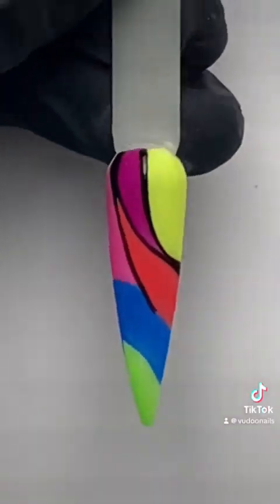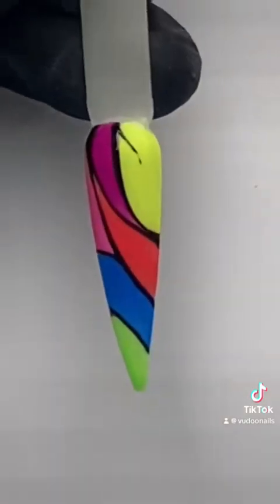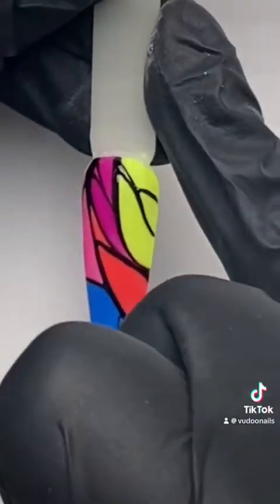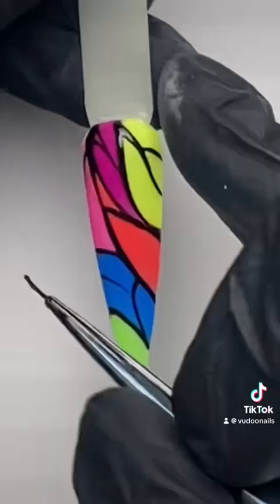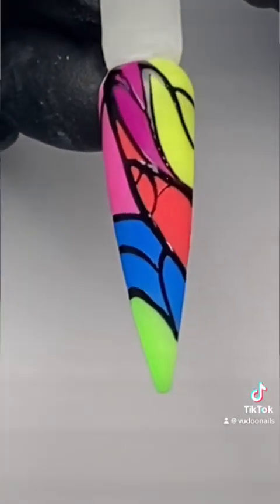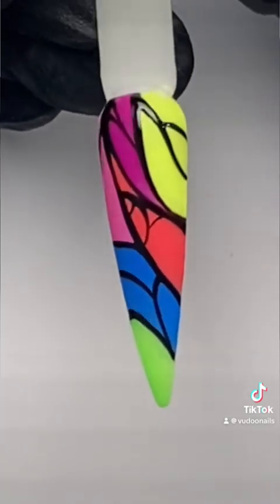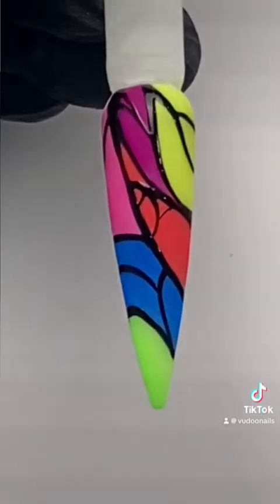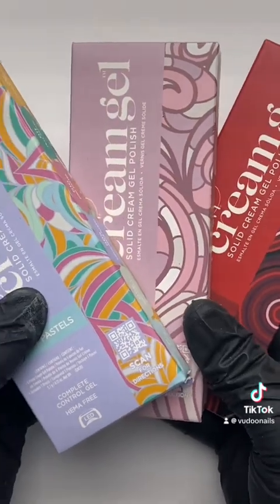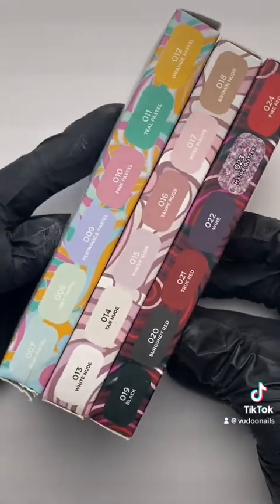Most of the time when using neon colors you're going to need to have white underneath as a base, but with the Gelish Cream Gel, we did not — the pigments were strong enough and it was not necessary, saving you a layer and some money. After applying the black Art Form Gel we cured that for 30 seconds and we have a finished look. At launch, Gelish will have four different collections of Cream Gel: Neon and On and On, pastels, nudes, and a beautiful red collection.